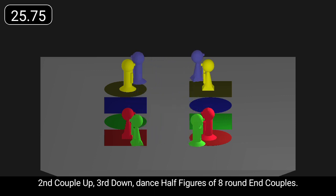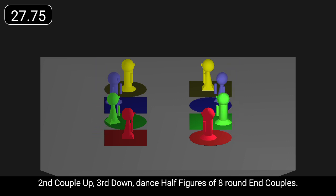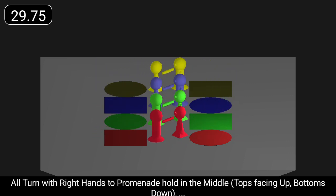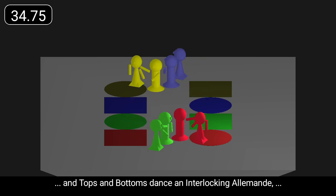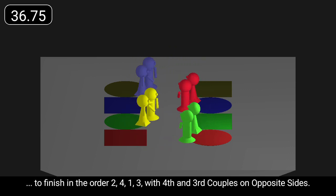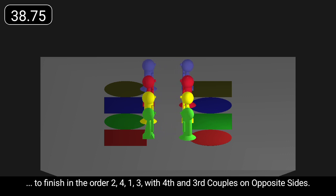Second couple up, third down, dance half figures of eight round end couples. All turn with right hands to promenade hold in the middle, and tops and bottoms dance an interlocking allemande to finish two, four, one, three, with fourth and third couples on opposite sides.